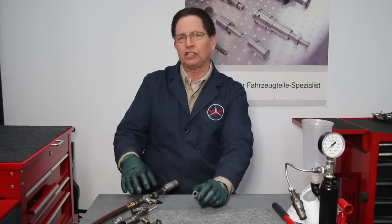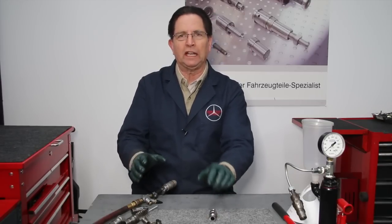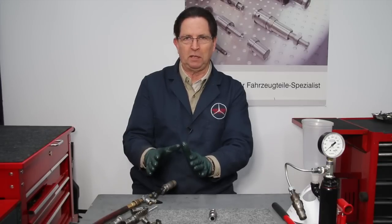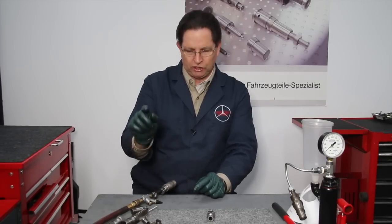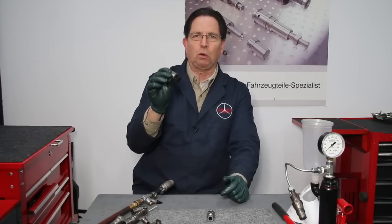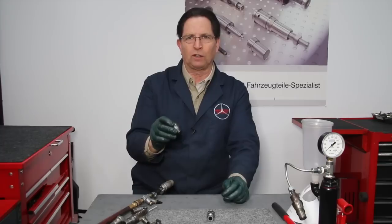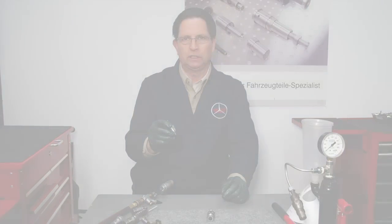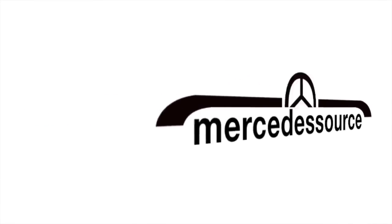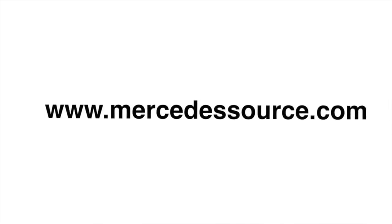I highly encourage you, if you plan to rebuild your injectors or are in the process of doing it, pay close attention to number one, cleanliness with your fuel — protecting that delicate nozzle from any contamination — and then pay particular attention to these housings, particularly the upper one, to make sure it is thoroughly clean and you have good air passage going through it. This will really help to guarantee a successful overhaul with your diesel fuel injectors. Thank you very much for joining us today.